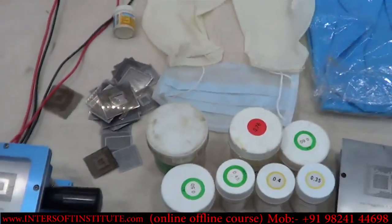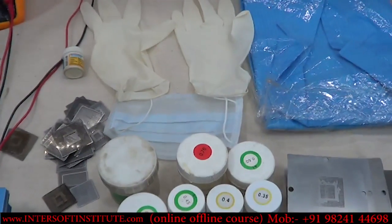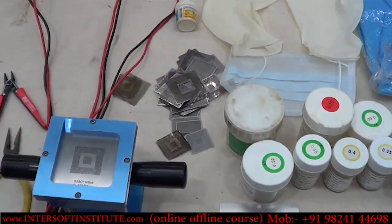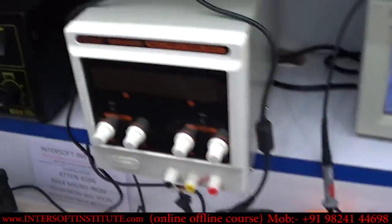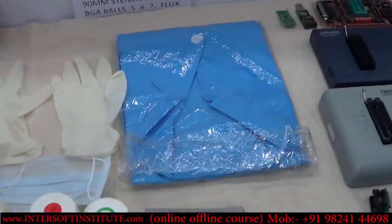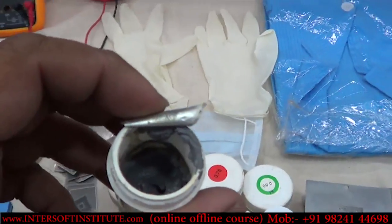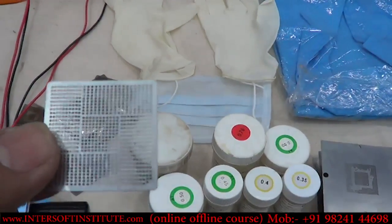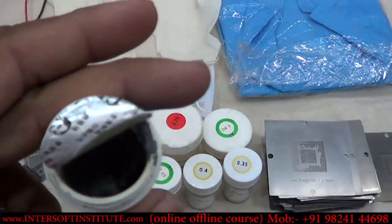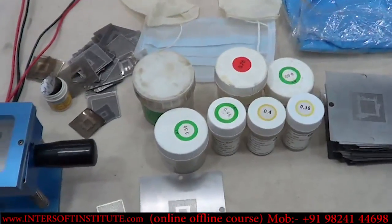For BGA reballing, we also require the blower to heat the balls. Sometimes we use solder paste instead of balls — when the paste is placed on a direct heat stencil and heated, it forms balls automatically. So there are two options to create balls: using pre-made balls or using paste. We will show a complete demo of how to create a ball through this method.